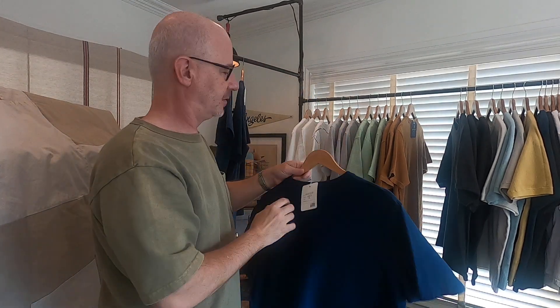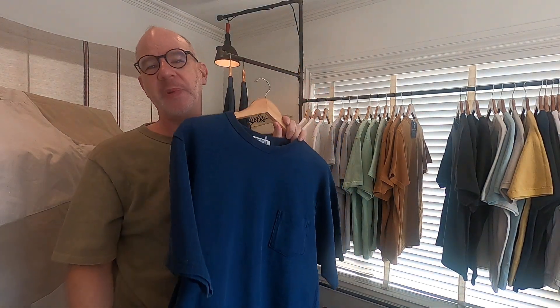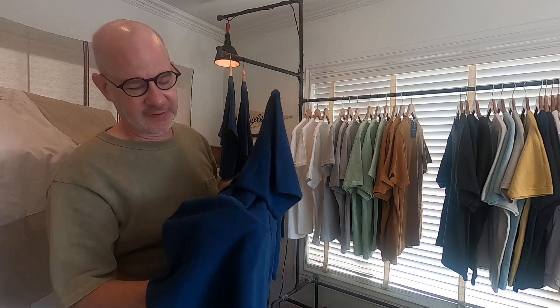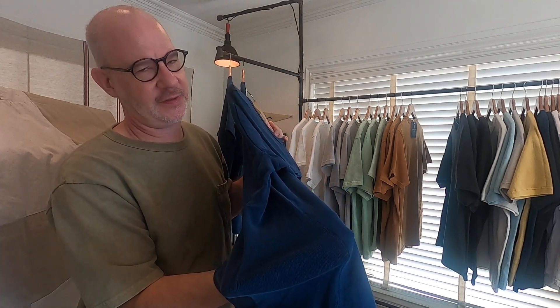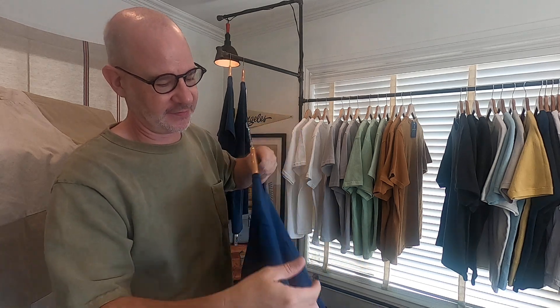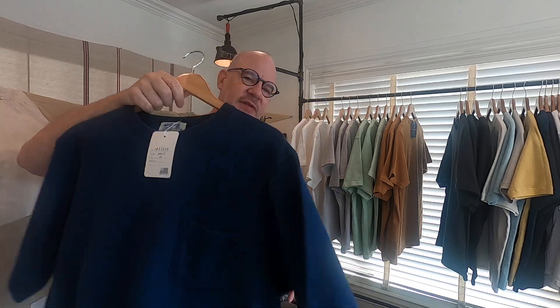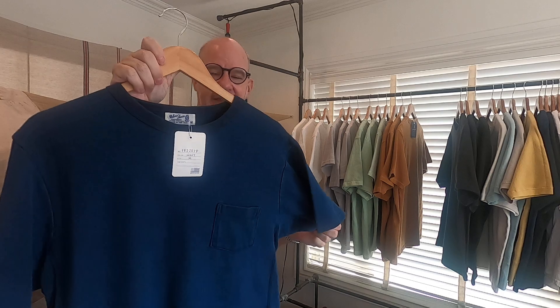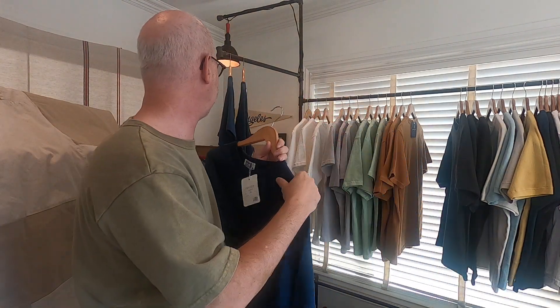The other style we have is the new 162202P, and what this is is a reverse weave — 'RW' is the abbreviation on the line sheet. What this has is elastic ribbing going horizontally, not vertically, and that gives you this really cool movement, old-style athletic feel on this t-shirt. Again, it's a basic pocket tee.